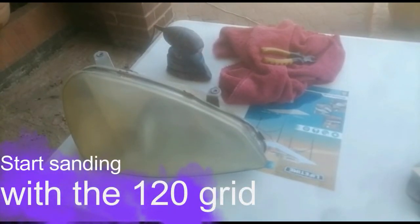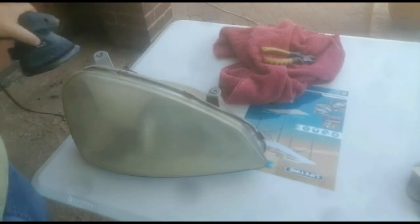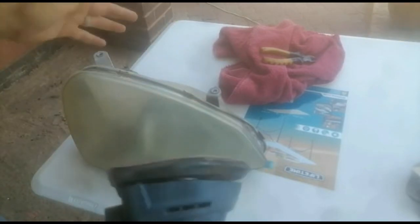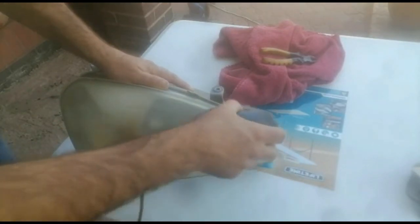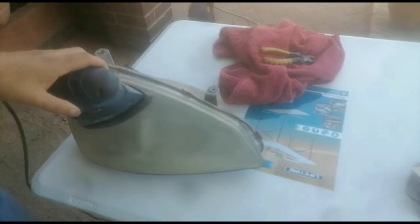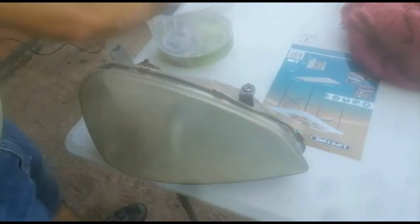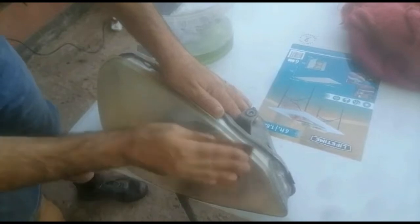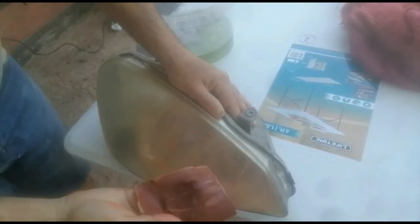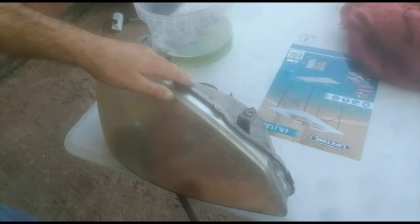I'm going to start sanding down the old layers that's on the plastic glass and I will update you as we go on. Now we're going to start sanding the headlight with some soapy water. You're going to repeat this continuously, moving from the coarser grit to the finer grit, until you are happy with the process — it must be nice and smooth before we continue.